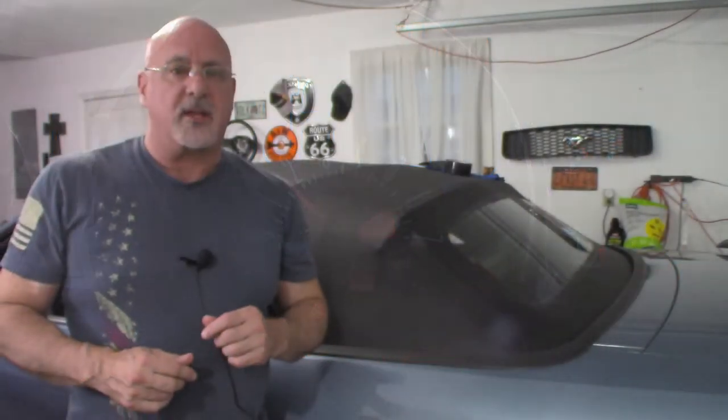Welcome to Blood Sweat and Gears. My name is Richard and I'm so glad that you are with us today. We're gonna be starting a series of videos on restoring your convertible top on the older Ford Mustang.